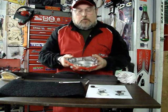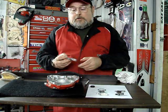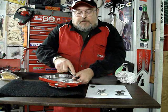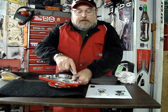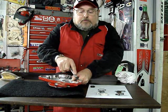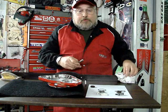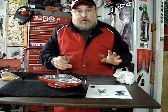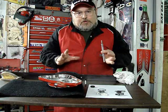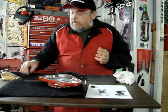First thing you want to do when you have your clutch cover off is to clean off your gasket material with a scraper. You want to be careful not to gouge your cover. Then carefully you want to clean it off of the engine also. Be aware that the older engine cases are magnesium, so it's a softer material. You need to be careful not to gouge into that material when you're scraping away your gasket.